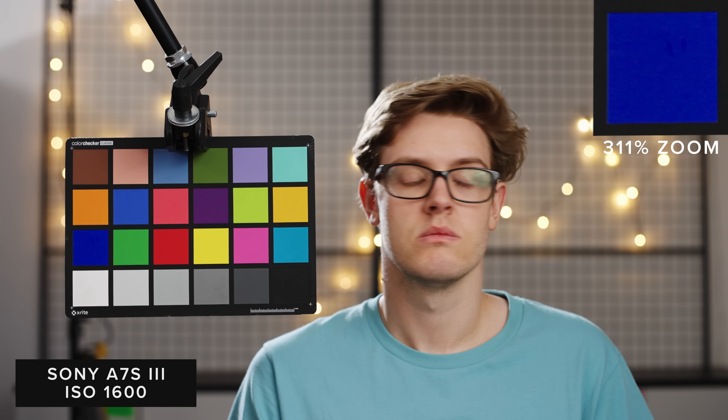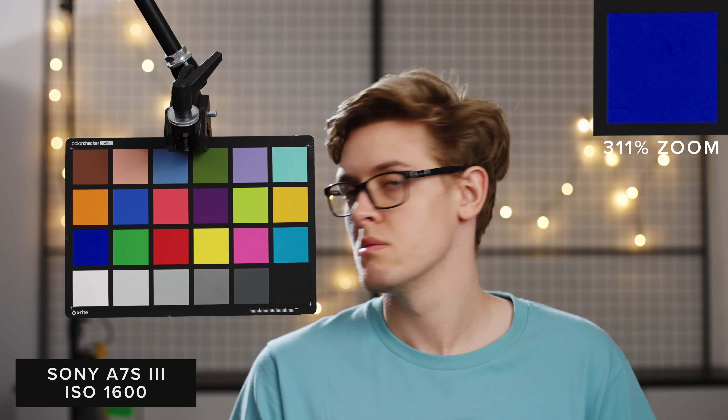For our underexposure test, we used a similar methodology to our normal tests. We grabbed the light meter and used a trusty waveform on the Ninja V to properly expose our chart and my skin, and then stopped down our Zeiss Otus 55 down a stop at a time. We had the Nanlite Forza 500 in the studio, and this light has made these tests so much easier because of its high output and great colour accuracy. The A7S III can shoot three stops under and still have good performance. However, at four things do start getting a bit dicey, and at five I would say it's completely unusable. The R5 has much more noise but more detail due to the lack of noise reduction. However, I think the A7S III comes out on top here.